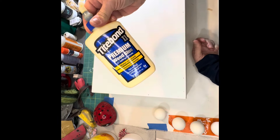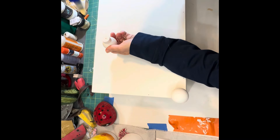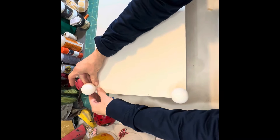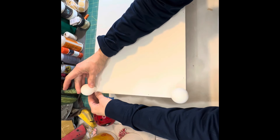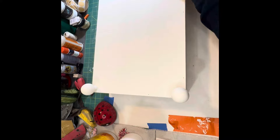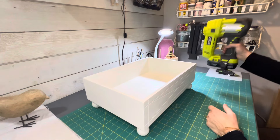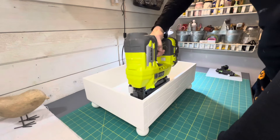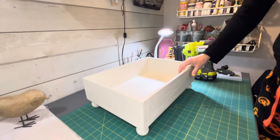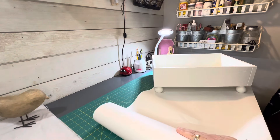Now that the box is fully painted and dried, I'm going to add the feet to the bottom of the box. I'm using Titebond wood glue — you can use Gorilla Glue or Crazy Glue. I am going to secure them with my nail gun from the other side. I don't know what I was thinking, but I placed the feet all the way to the corners, which was a mistake. I had to re-glue them and move them in a little because I wasn't able to nail from the other side. If you don't have a nail gun, you can use a hammer and nail.